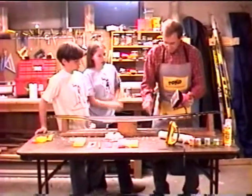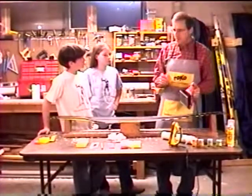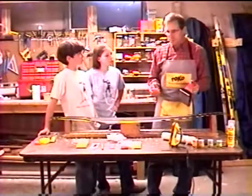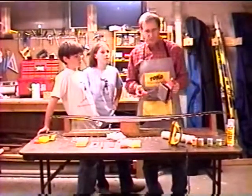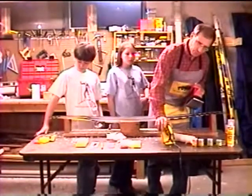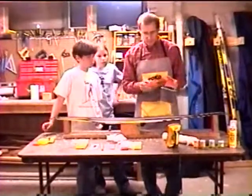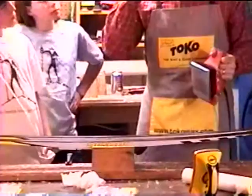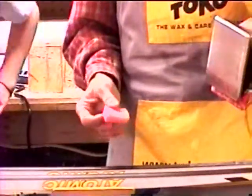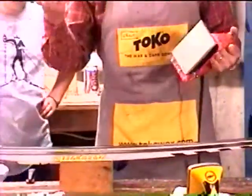How hot should it be? This is a very good question. You actually want the iron not to be very hot. For waxes in this range, the iron should probably be about 110 degrees Celsius. This Toko wax iron has a thermostat on it that is calibrated to Celsius temperatures, so you would set that to about 110 degrees Celsius. The melting point of the ski itself is about 150 degrees Celsius, so if you get too hot, you'll actually melt the base, and that's the end of the ski.